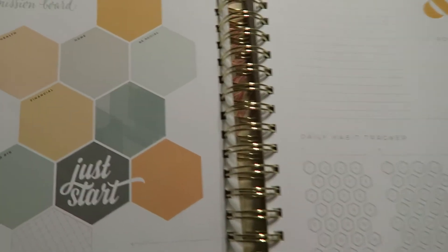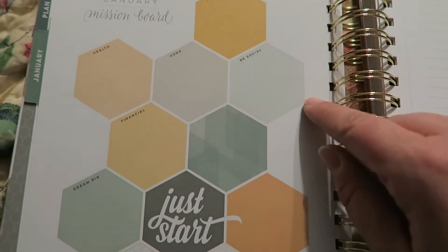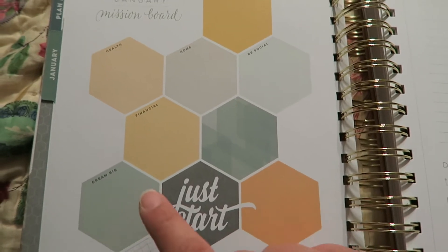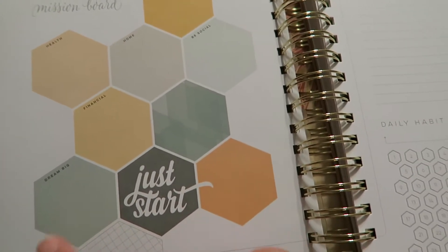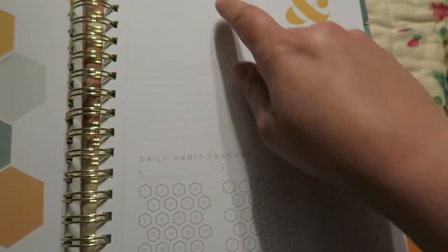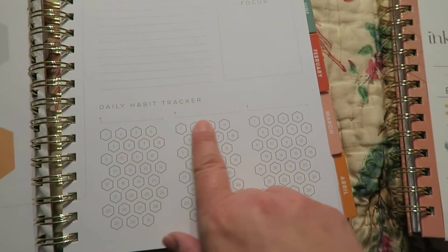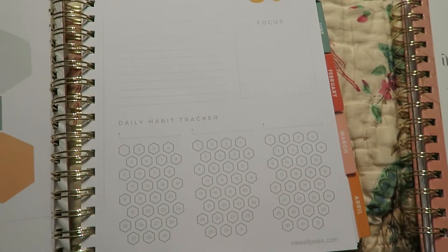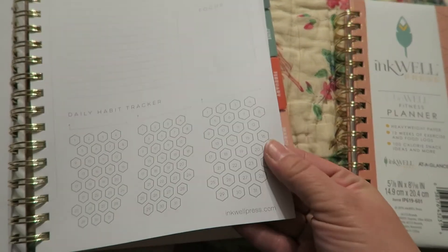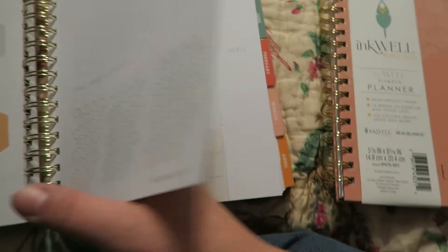Then you turn the page and it has the mission board, which I'm really liking and I'm excited to fill in. It has: me time, social, home, health, financial, dream big, and then a couple of blank ones you can use for other items. And then it has a section for plan and focus, and then a daily habit tracker for the month — three different habits that you want to track, with little things you can check off or fill in.